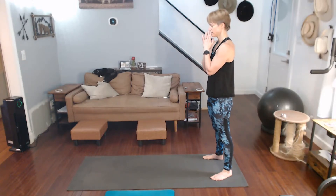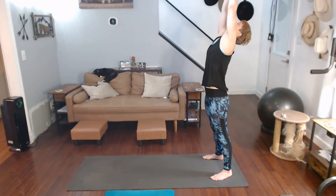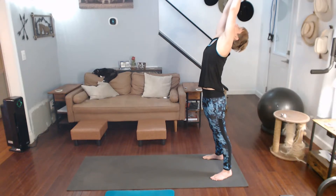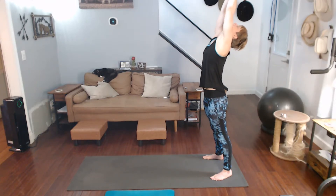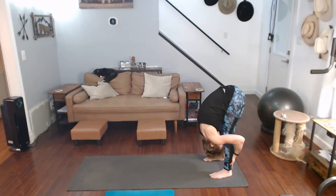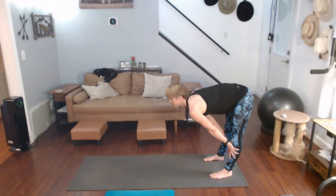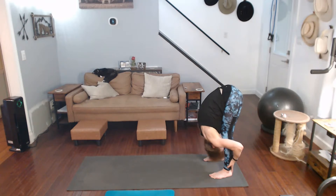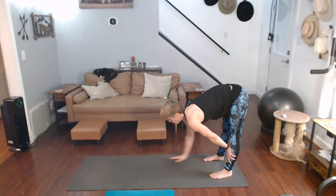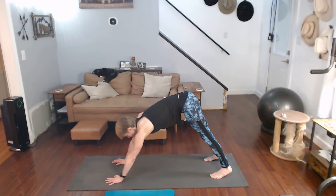Heart center. Come up, gentle back, flow it down, forward fold — pull yourself in, get back to those legs. Halfway lift. We're walking it out again, top of the plank, pushing it back to downward dog.